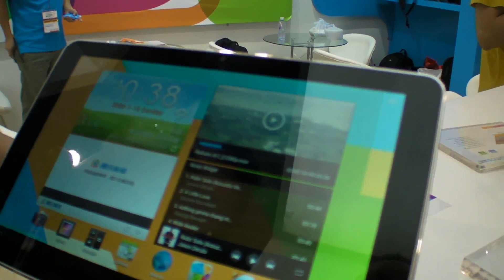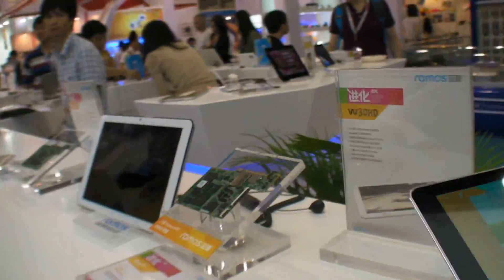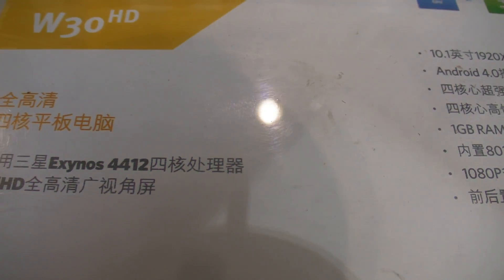So we're here at Ramos and they have some new products. They have Samsung quad-core — and in here is also Samsung quad-core. So here we can see the Samsung PCB with the quad-core Exynos 4412.